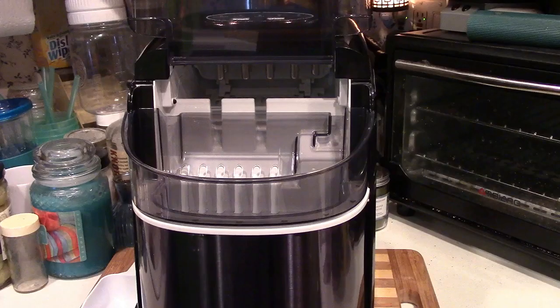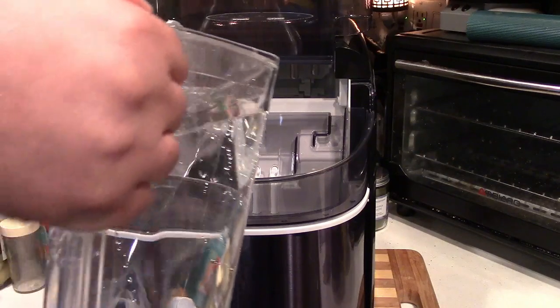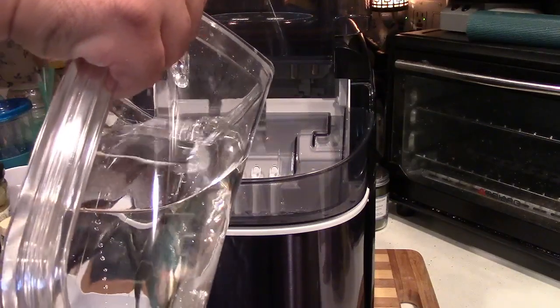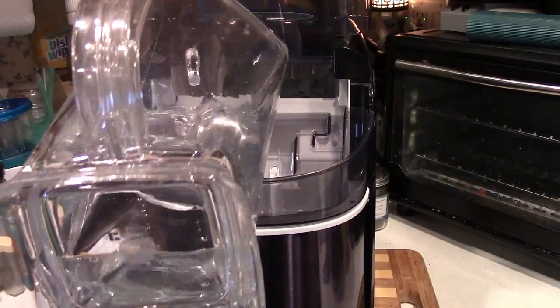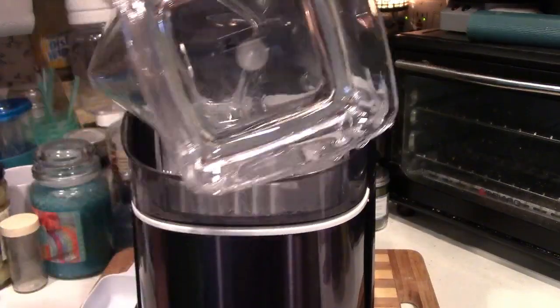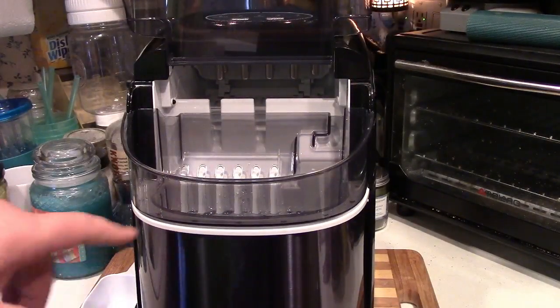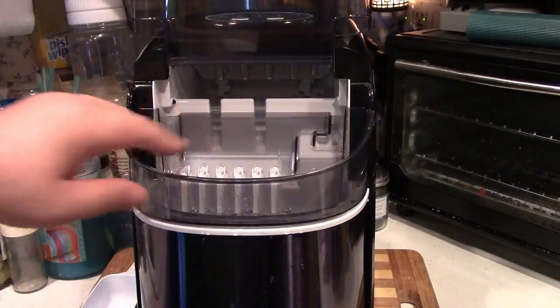Now we're going to add some water. At the bottom of the machine is a drain plug that you can pull. You want to make sure that's in there first — just look under the machine and make sure it's plugged, otherwise you've got a big mess on your hands. At that point you're ready to pour in the water. When you pour the water in, you want to obey the full line to make sure it doesn't go over that. As long as the water is below the bottom grate, you will be just fine.